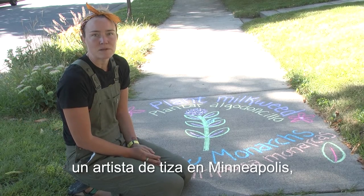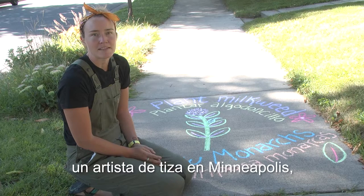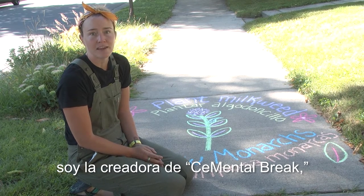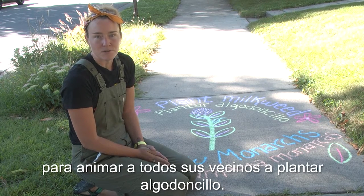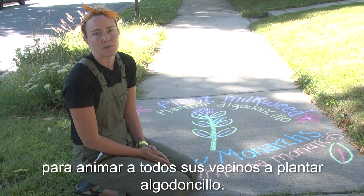Hi, my name is Taylor Tinkum. I'm a chalk artist in Minneapolis and the creator of Cemental Break, and today I'm going to show you how to draw a milkweed plant to encourage all of your neighbors to plant milkweed.